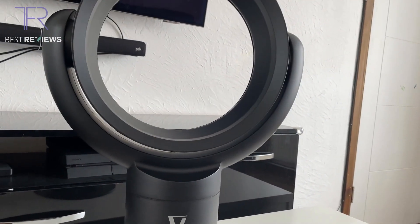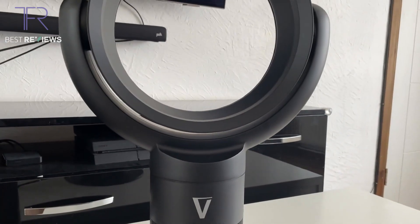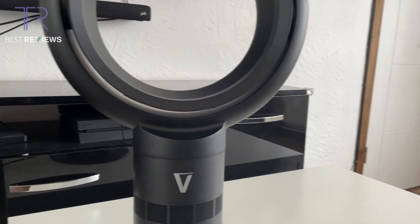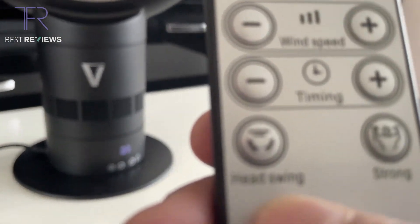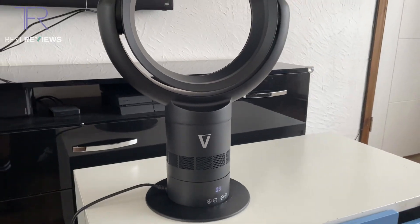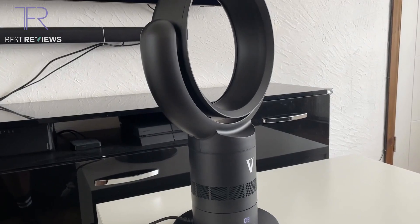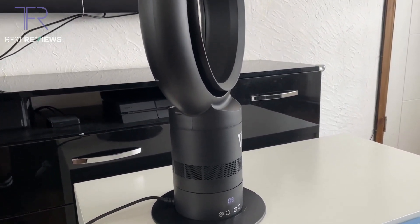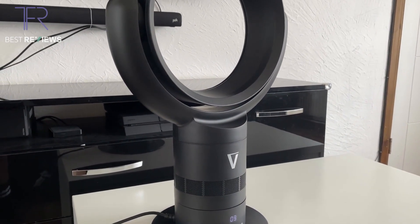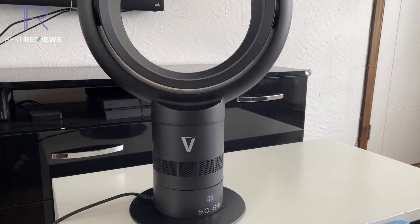Next criteria is functionality. For a fan, functionality means seeing it oscillate and feeling cool air come out. Let's press the head-swinging button — there we go, all the way to one side, and it comes right back around all the way to the other side. Functionality again nine out of ten, which is very good.